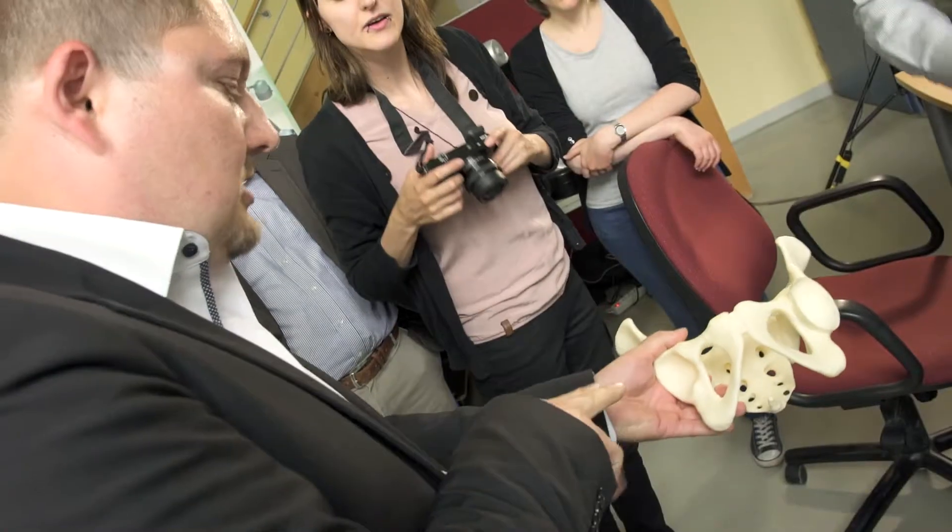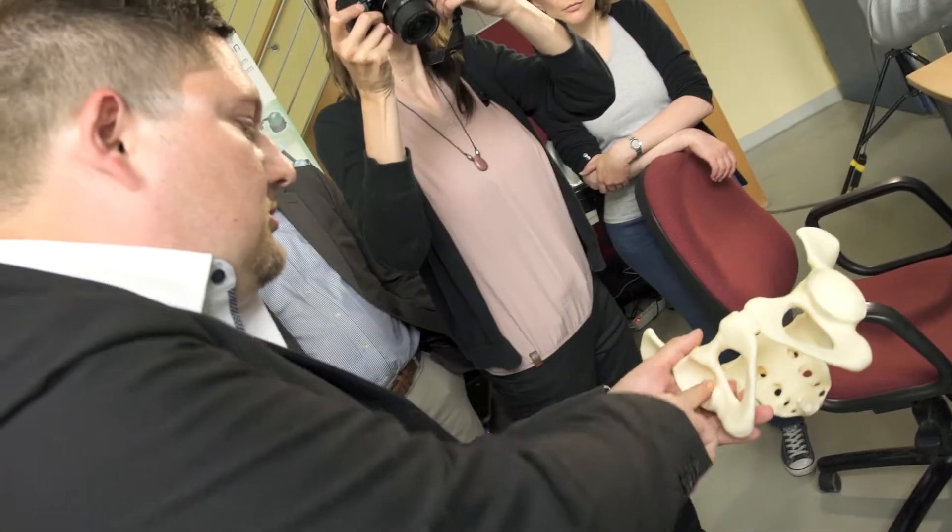Upon contact between the virtual reamer and the virtual bone, we can calculate forces and present them to the user using the robot, such that the user has the feeling of actually touching or reaming real bones.